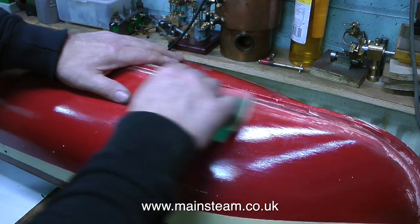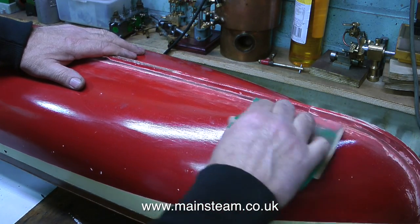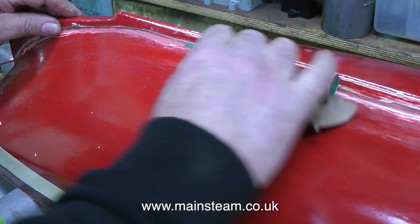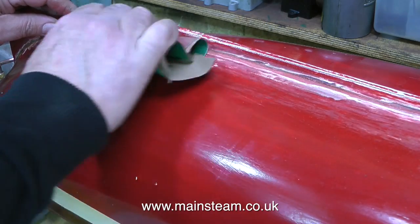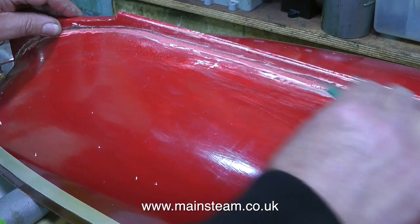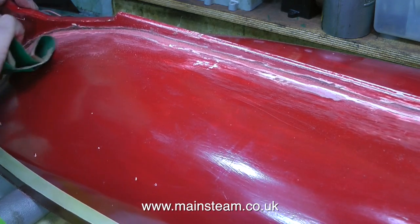In the last episode I showed how I opened up the crack all the way along the bottom of the hull and then filled it with cyanoacrylate adhesive. Now the cyanoacrylate adhesive has cured, it's time to sand it smooth. Before I start the repainting process, which is not really that far away, I will be sanding the entire hull to form a key for the new paint.